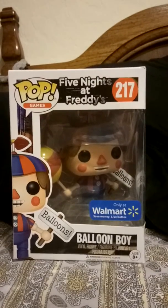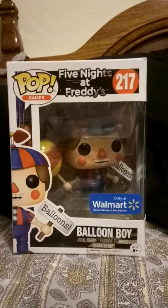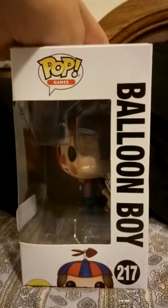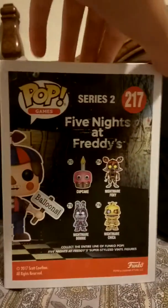It's only available at Walmart, and no, I did not find it on the shelves — I bought it online. There was free pickup at a Walmart neighborhood market, so I just got it today and I'm gonna show it off today.